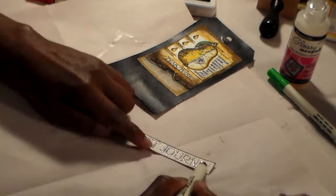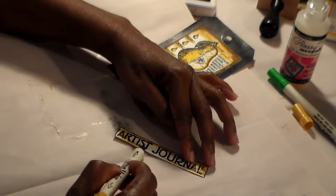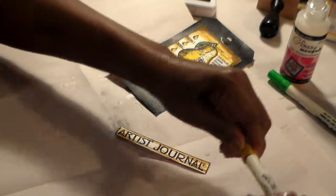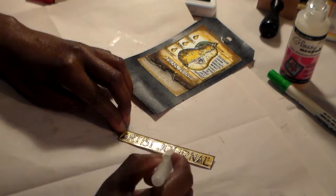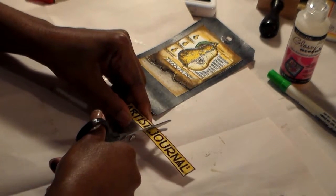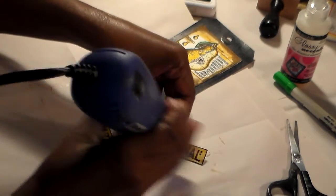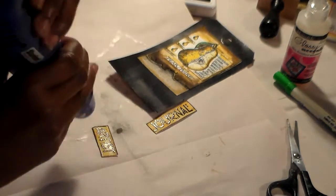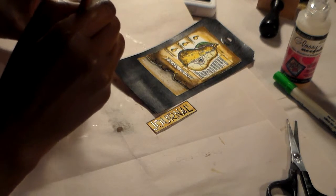Next I'm going to take this letter I did, add some more Wild Honey, and use the water brush of course. Then I'm going to take my scissors and cut these in half, like that, into two words.